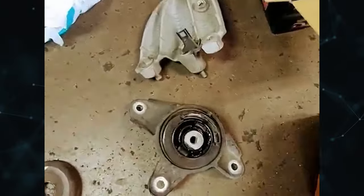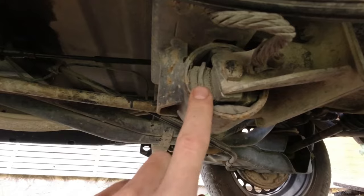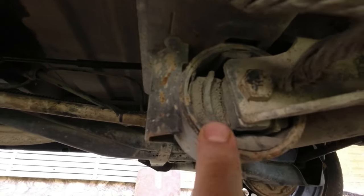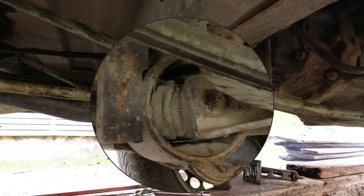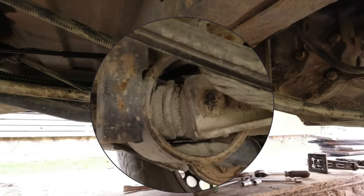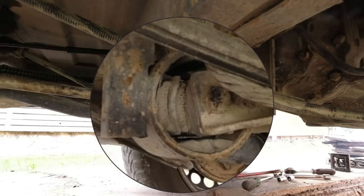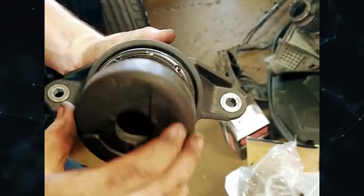Transmission mounts fasten a vehicle's transmission to the chassis, similarly to how motor mounts do the same for the engine. Additionally, they ensure that the linkage and driveshaft angles are correct, and control and isolate any vibration coming from the driveline. A typical transmission mount has a rubber or urethane bushing that is fastened to a bracket using bolts, welding, or adhesive. Most cars have one or two transmission mounts, though occasionally there are more.